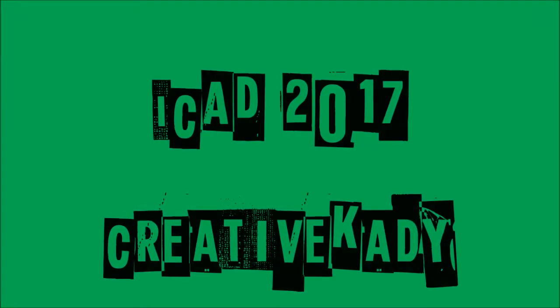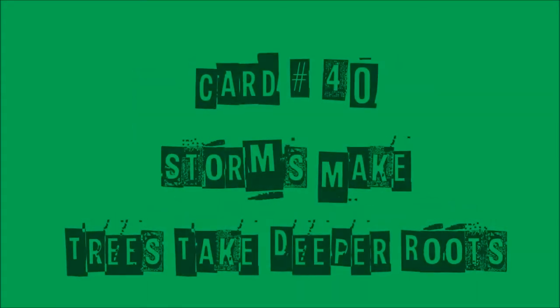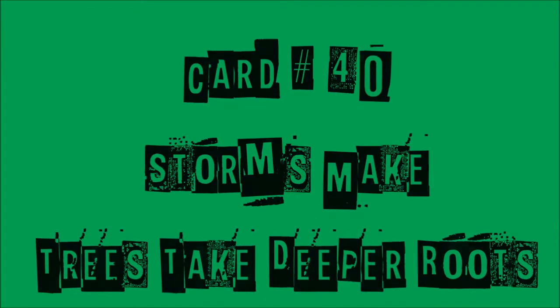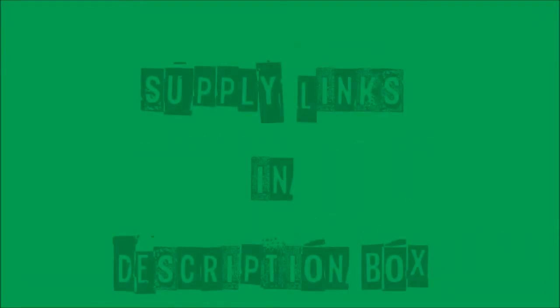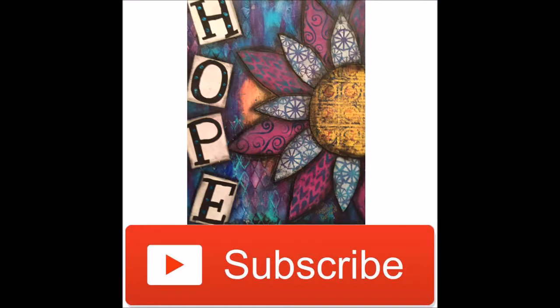Creative Katie, Karen Burchill here and welcome to Index Card a Day 2017. This is card 40. I am on prompt but I think I have the wrong day. The prompt is roots and mine is called 'Storms Make Trees Take Deeper Roots.' Links to any special supplies can be found in the description box below. Don't forget to hit the subscribe button and select the option of being notified of upcoming videos.